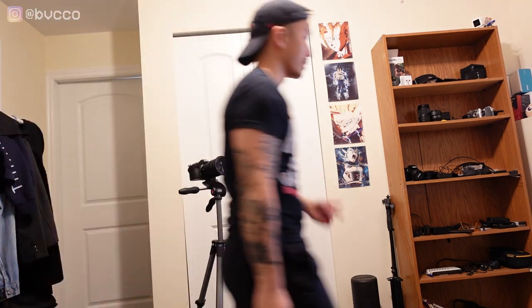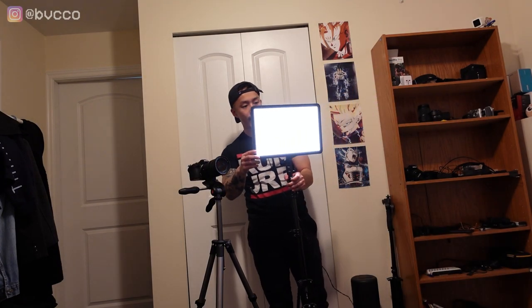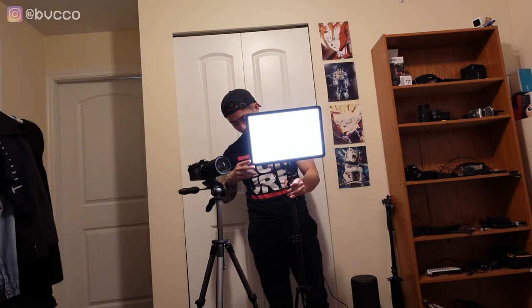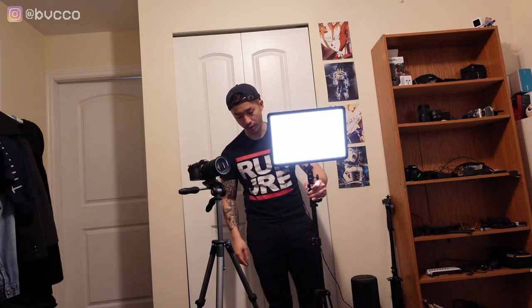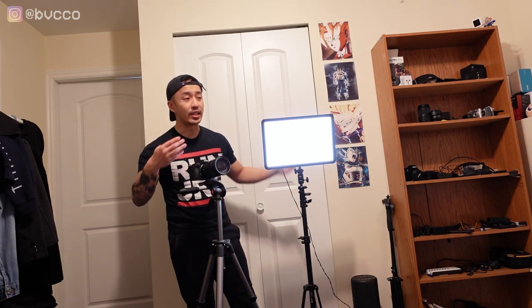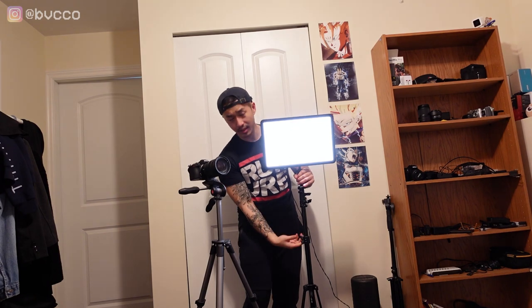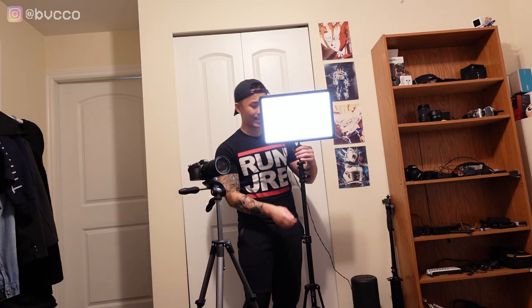For lighting, I'm using the Godox LED P290C — a basic standard LED light that acts as a key light. You want to point this light not directly behind the camera straight-on, but off to the side. That creates what the pros call Rembrandt lighting. Because you now have good light, you can crank down your ISO, meaning your video quality will be better.